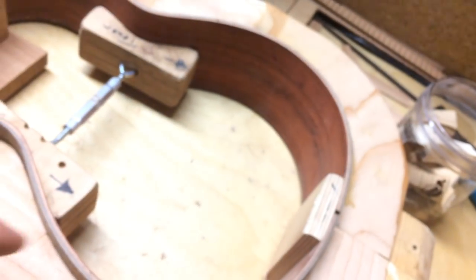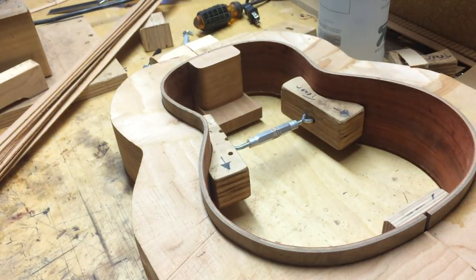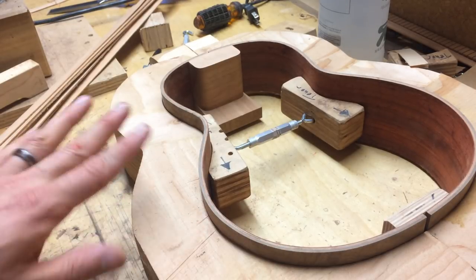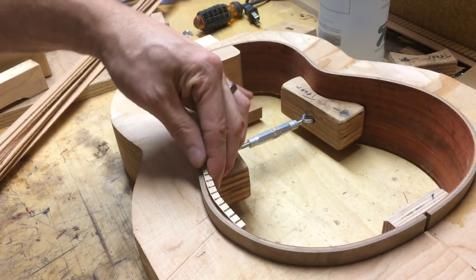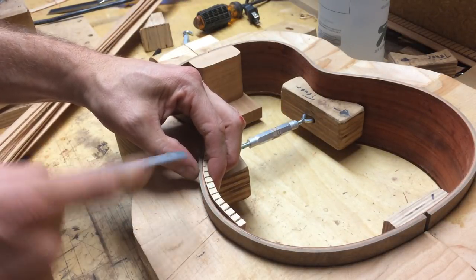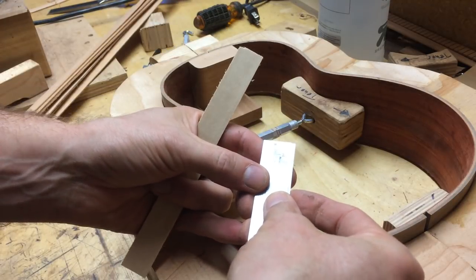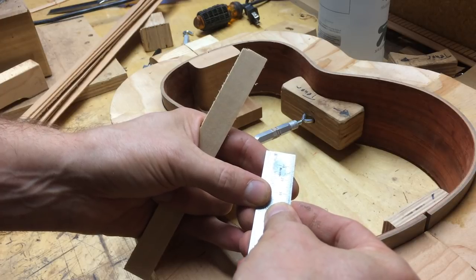The importance of me telling you that is: if you have a single width side — just the outer layer, which is what I would say the industry standard is — just a solid single bit of wood and then a normal kerf lining, it's about eight mils deep from the outside here to the inside here.